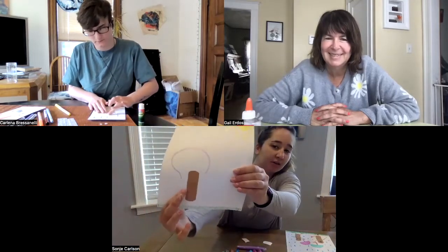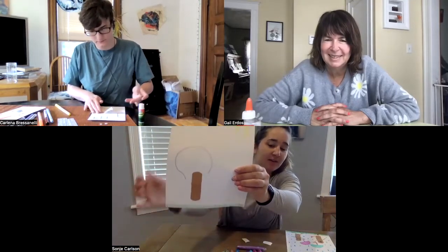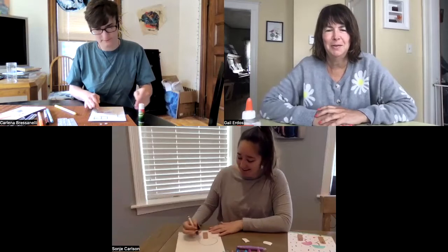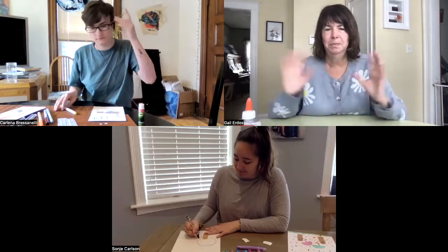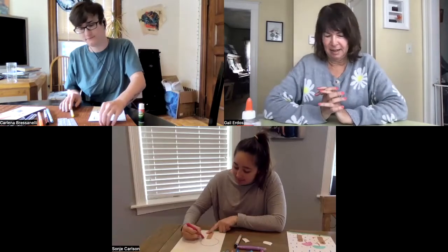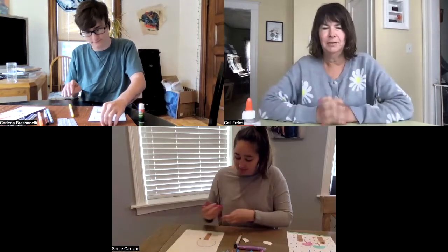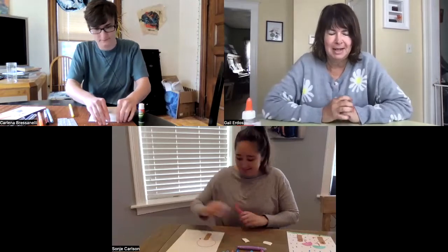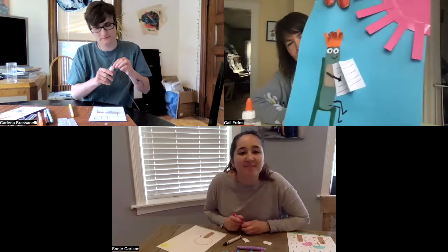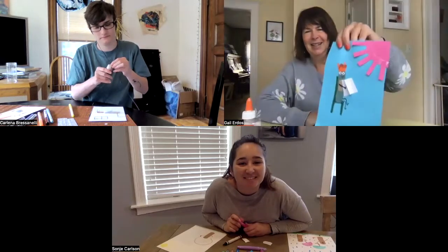And then I'm going to draw a little hand reaching out and some feet and a happy face. So while you're doing that, I'll show mine. If you don't want to do people, you could do birds, flowers, really anything. The whole point is to just take something that we all have at hospitals and our homes — Band-Aids — and make something creative with them. So here's my Band-Aid person reading a book in the sun.